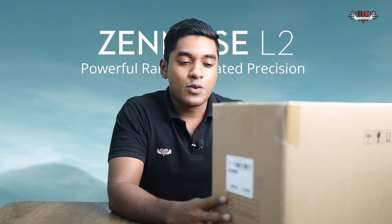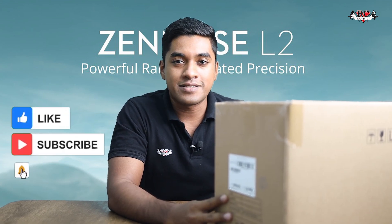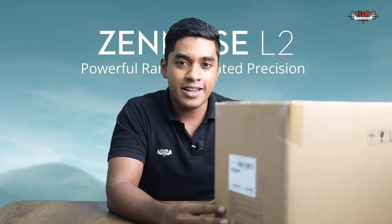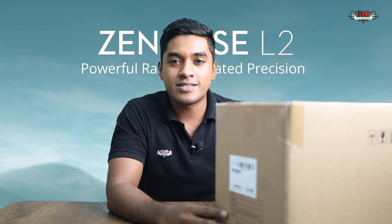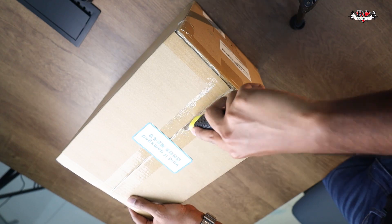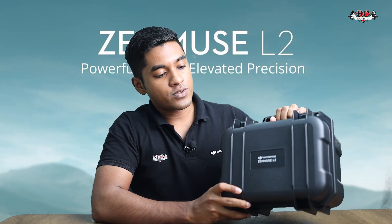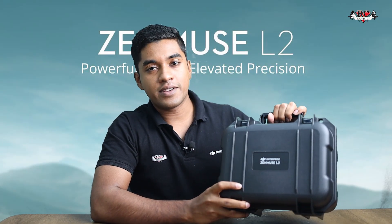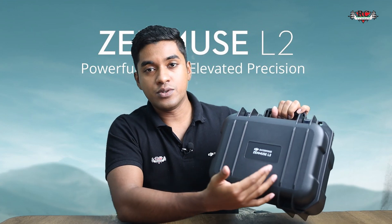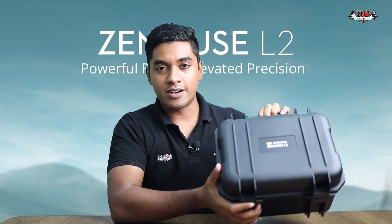Hello guys, just check what showed up to my office today — DJI's latest LiDAR sensor, the Zenmuse L2. Today we are going to unbox it, check what's inside, and discuss its features and the benefits we can get from the Zenmuse L2. When we unbox it, we get a similar carrying box to what we got with the L1, with the Zenmuse L2 model inside.